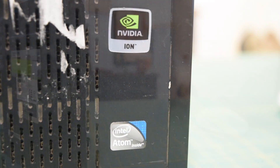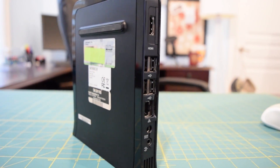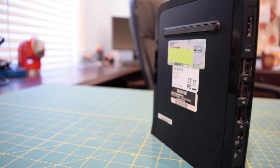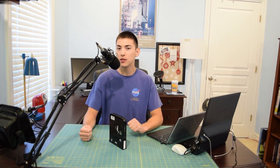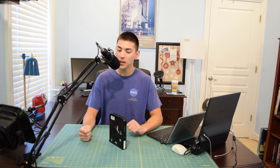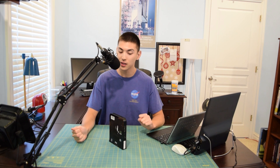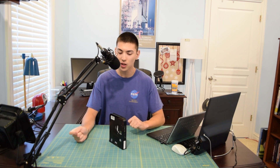It's also equipped with 1GB of DDR2 RAM inside. Something that I found particularly interesting about this system is that it has dedicated NVIDIA ION graphics installed. I do plan on installing Windows 7 on this system just so we can get the proper drivers for that graphics chipset. We might be able to play some older games on this tiny little computer, which I think would be fun to check out.